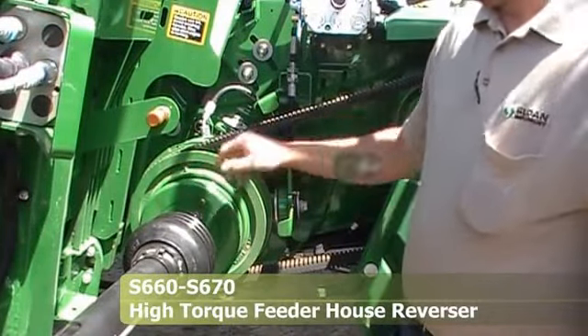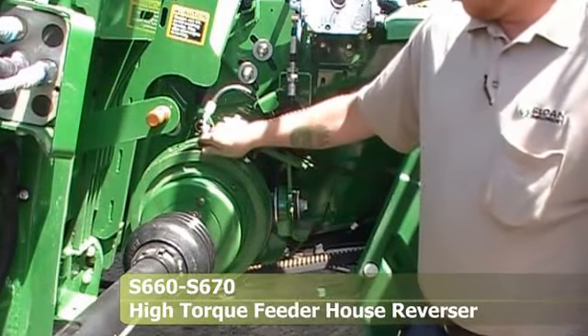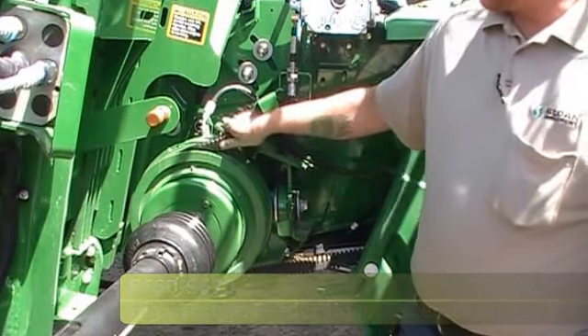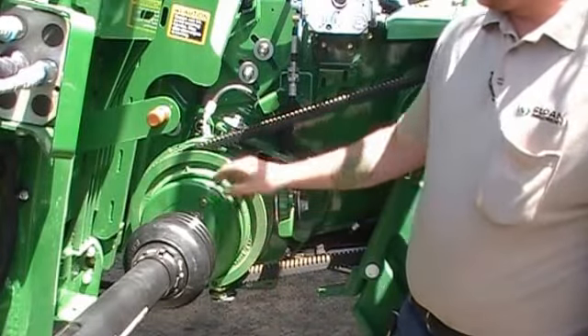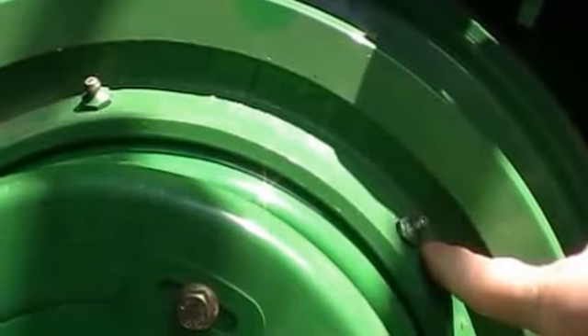This is the reverser. What you want to do every morning is roll your two greasers so you're at 12 and 2. You put 12 pumps at the 12 o'clock one, and 2 pumps at the 2 o'clock one.